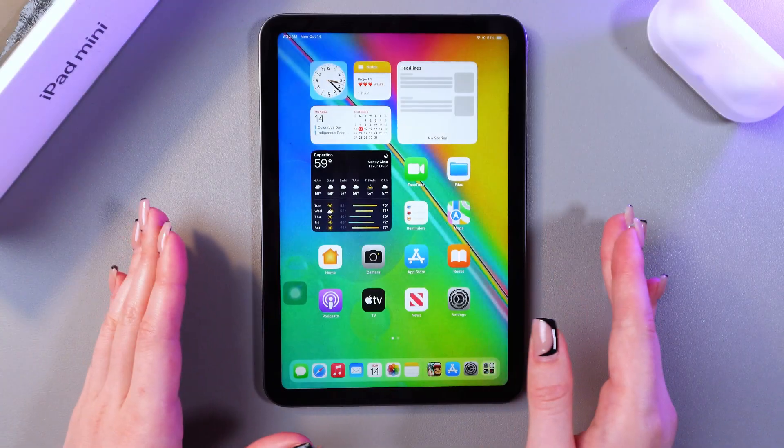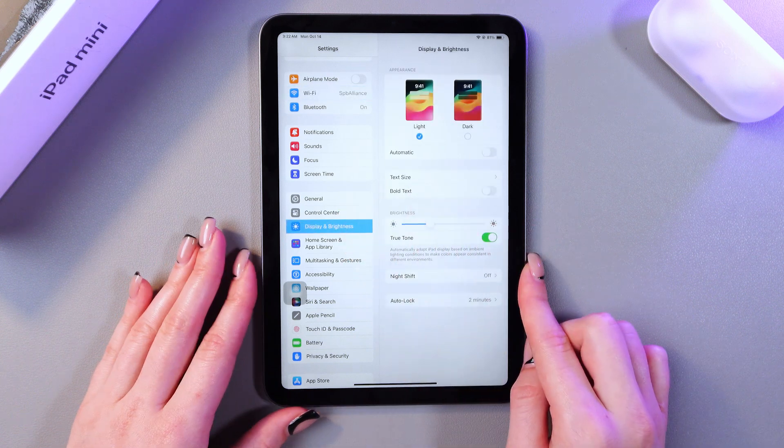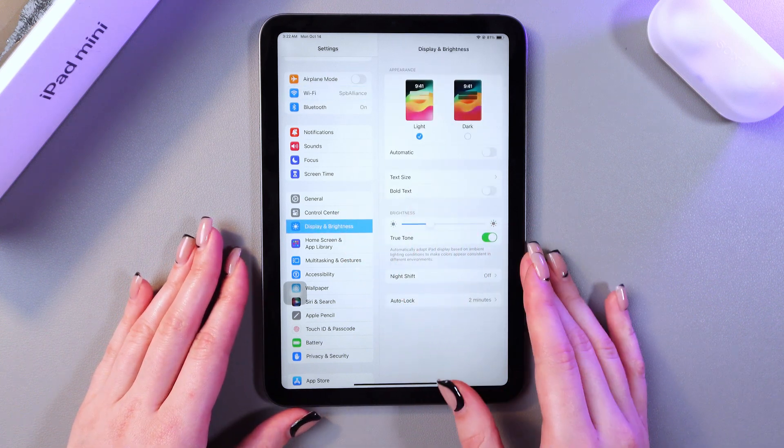To enable it we just need to open Settings first and here go in the Display and Brightness tab, and you'll see the Night Shift section.